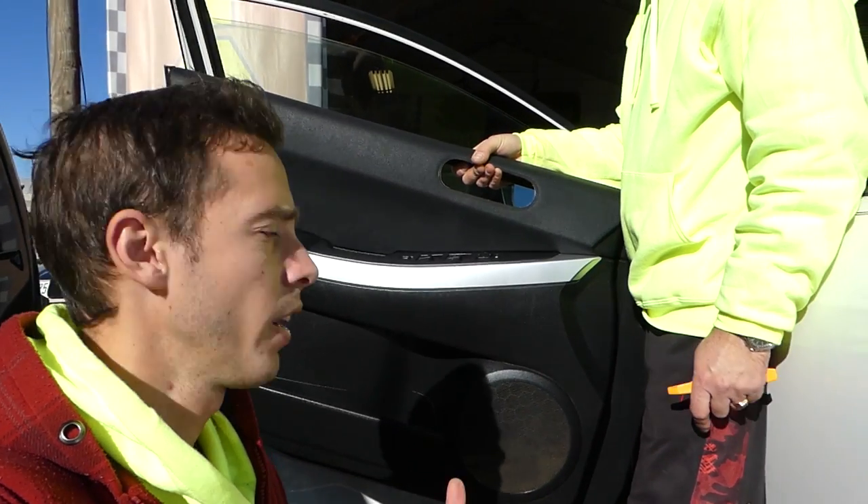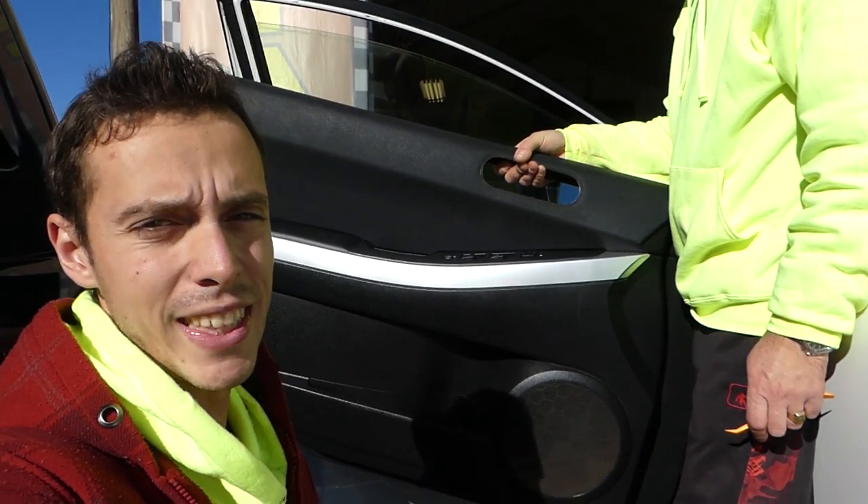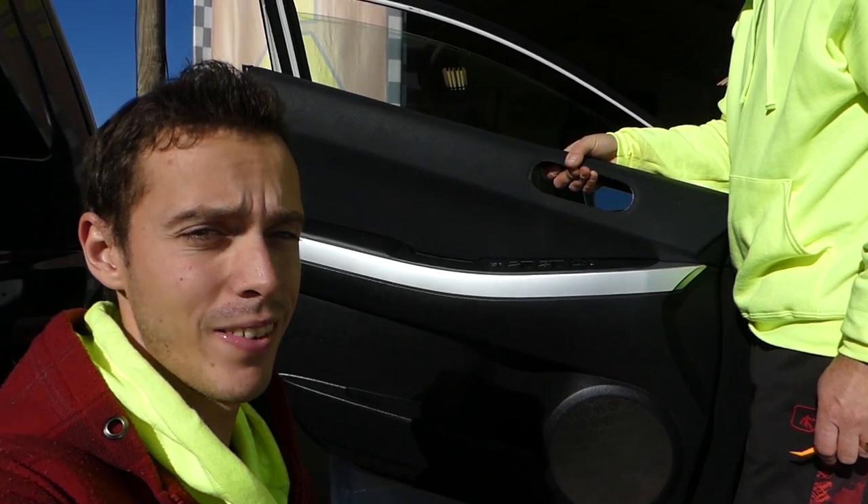That's how you remove or replace the door panel on a Mazda CX-7. Thank you for watching, don't forget to subscribe, and see you next time.